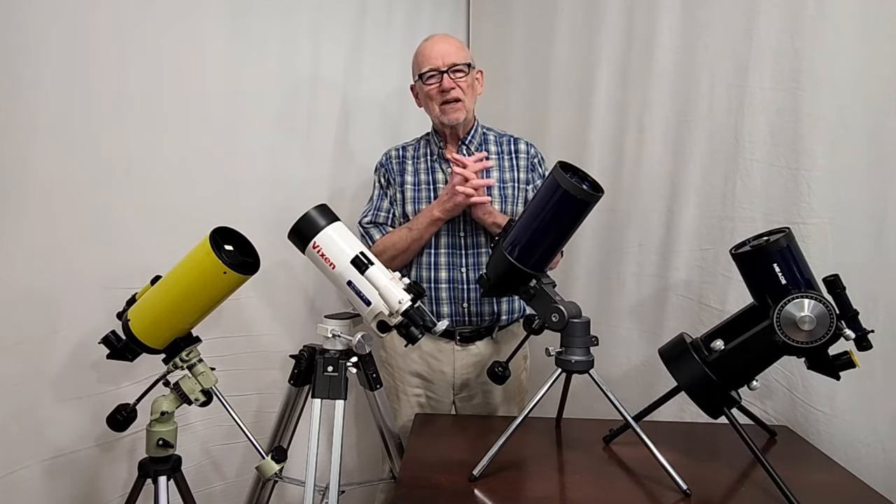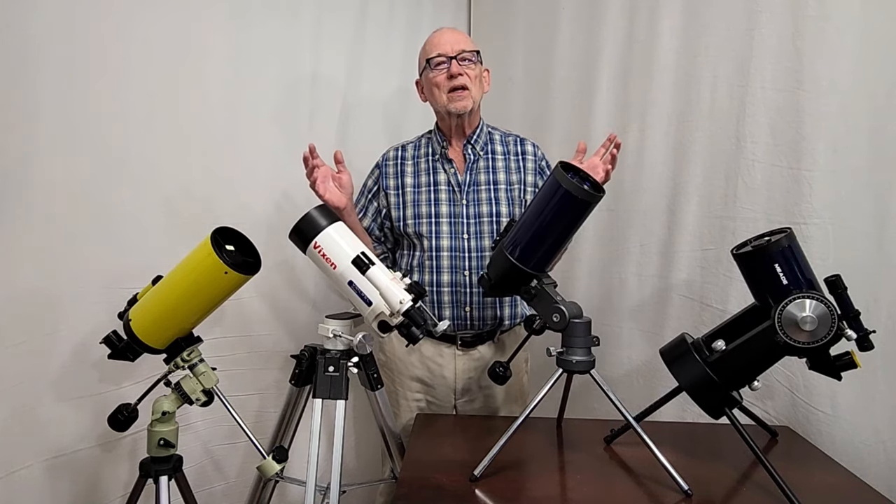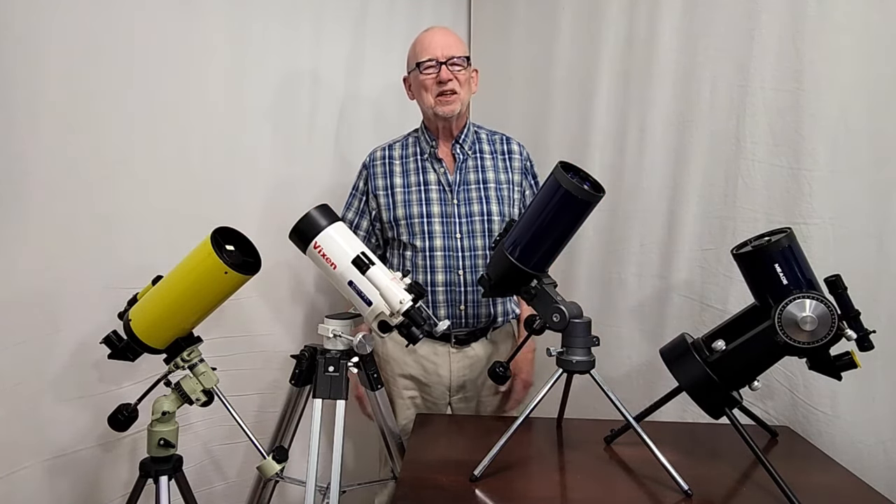I hope you've enjoyed having a look at this conglomeration of confusing catadioptric Cassegrain telescopes. Thank you for watching.